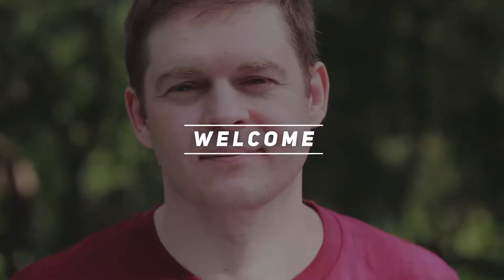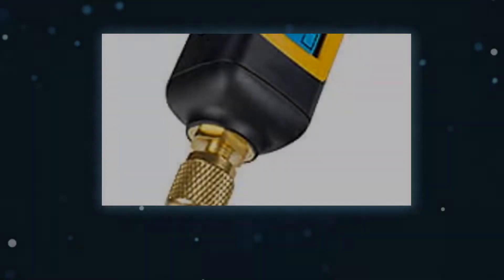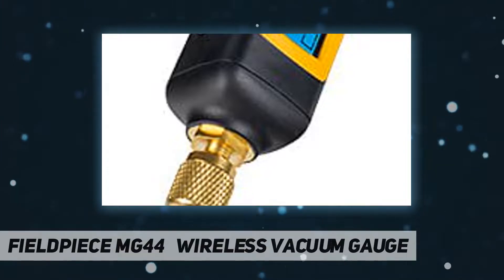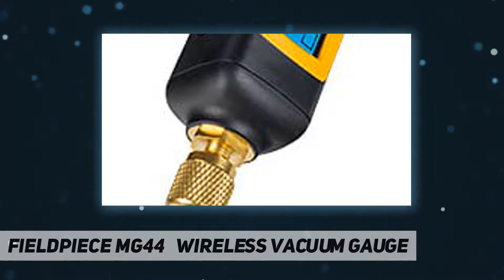Hey, welcome back to my channel. Field Piece MG44 wireless vacuum gauge — reliable leak-proof seal, reversible angled coupler, and new cylindrical design are easier to fit into tight spaces. View from up to 1000 feet away via the Job Link mobile app on the Field Piece SMAN refrigerant manifold, or direct from the MG44's display. The new larger backlit LCD screen is easier to read, and its dot matrix display shows more info.